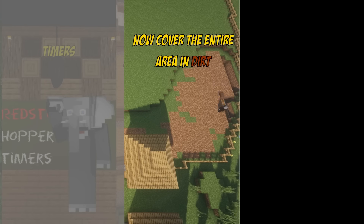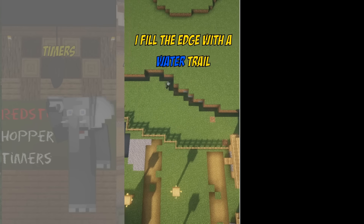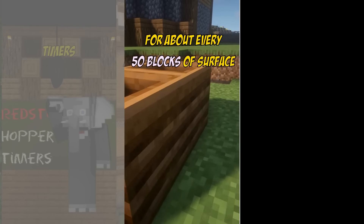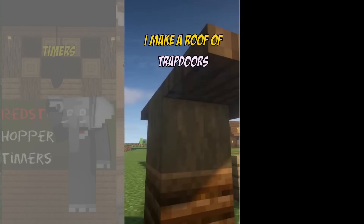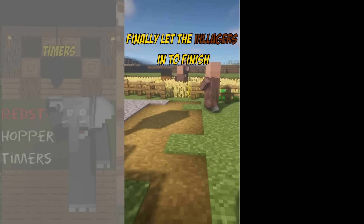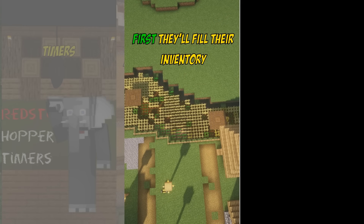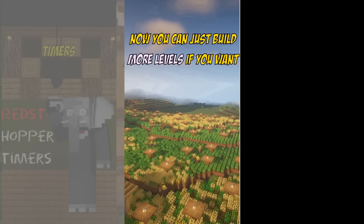Now cover the entire area in dirt. I fill the edge with a water trail but this isn't necessary. After that you can place a composter on top of a water block for about every 50 blocks of surface. I make a roof of trapdoors so the villagers can't make compost. Now it's time to actually let the villagers in to finish. First they'll fill their inventory but after that all the crops will go to you. Now you can just build more levels if you feel like it.